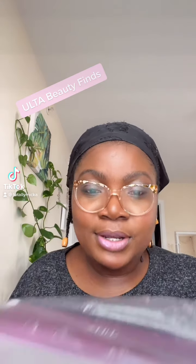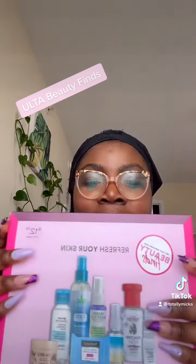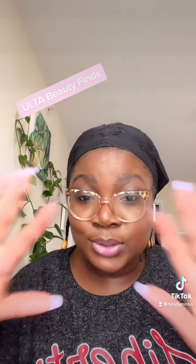Hey guys, so I shared this package when I was unboxing, so today I just wanted to go a little bit more in depth to see what I got in this and the size — because we know we see one size and then it's a totally different vibe. So let's open it.